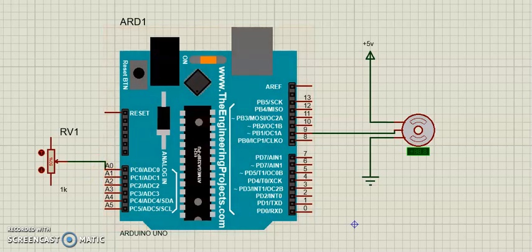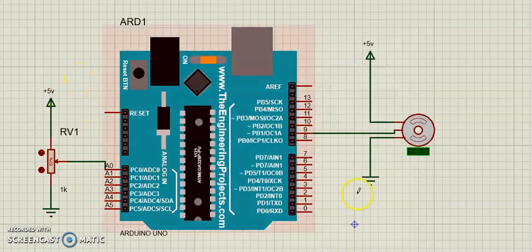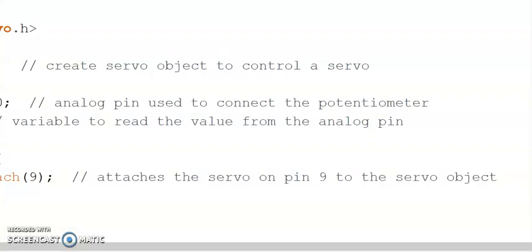I am going to provide power to the potentiometer and then ground it — powering it with plus 5 volts. So this is the hardware setup. Now we will go into Arduino IDE and discuss the code for that.